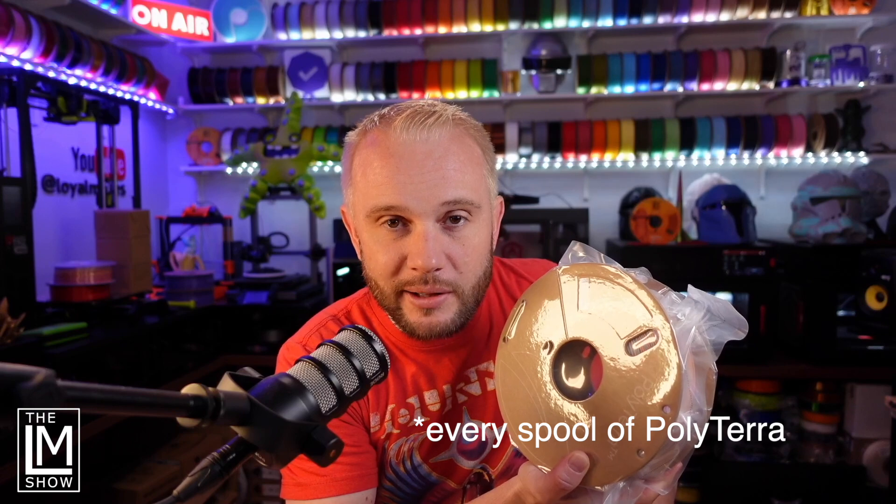Let me show you this filament. This is Polymaker Filament — Pastel Rainbow Polyterra PLA. Polyterra is a PLA-like filament, but it's 25% minerals, which is actually kind of fantastic. And every spool of Polymaker Filament that you buy, they plant a tree.